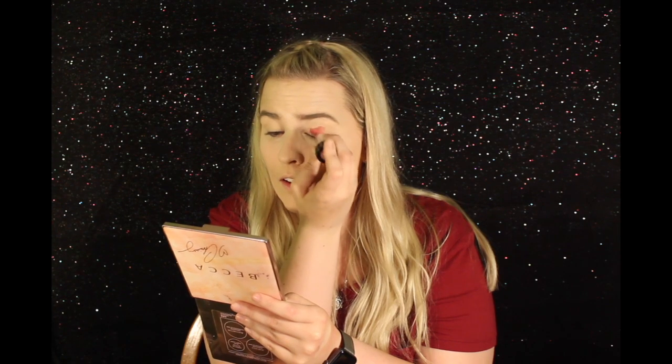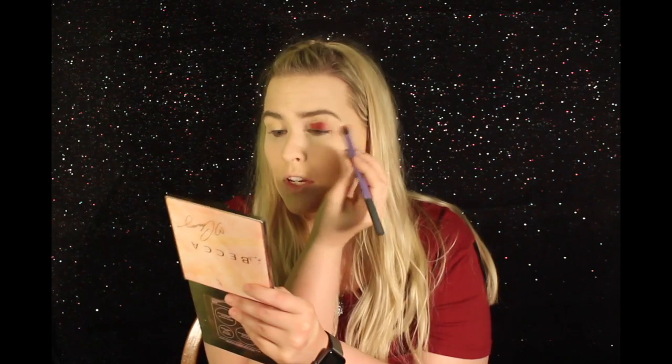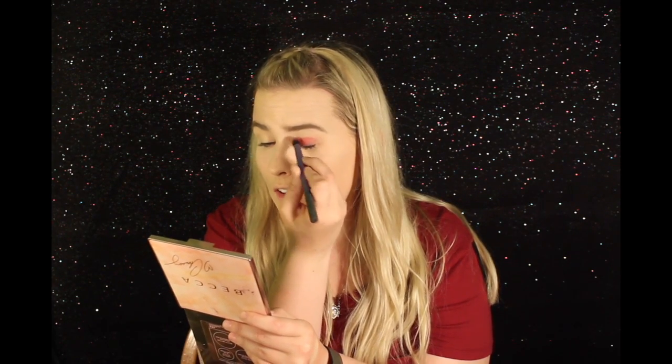First for eyes, I'm going to be going in using the MAC Soft Ochre Paint Pot. I'm just going to take a little bit on my finger and then apply it all over my eyelid up to the brow line. Then I'm going to go in with the Kat Von D Lolita Studded Kiss Lipstick and just run it on my eyelid. Using a Real Techniques Dome Shadow Brush, I'm just going to blend out the eyeshadow.